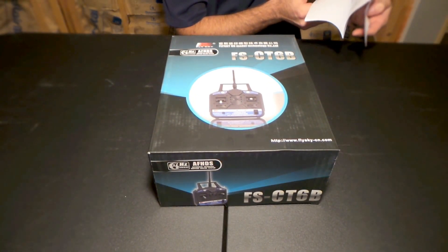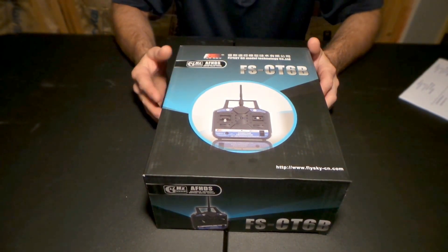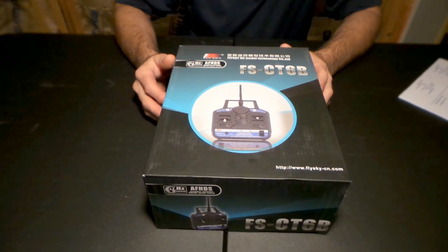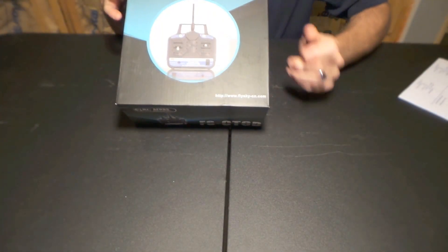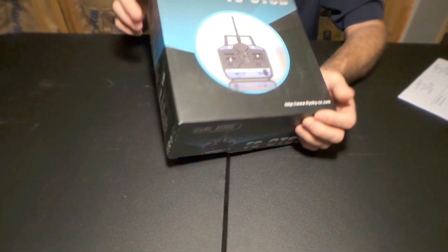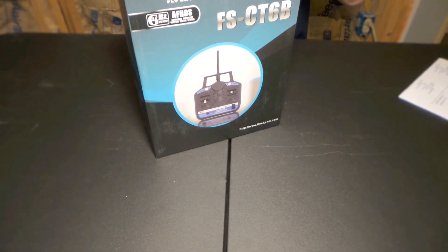They market this thing as a T6A transmitter, and when I was looking around to see what it actually was — it's so generic that I'm sure a bunch of brands have rebranded it. Come to find out, the T6A name on the website has nothing to do with where it came from. On the box itself it says Fly Sky, so these are rebranded under Hobby Co and a slew of other brands — they're all the same transmitter with different stickers.